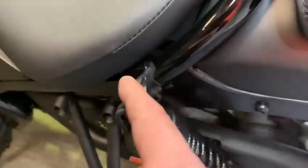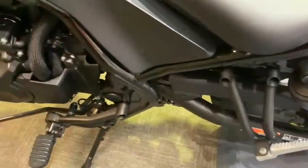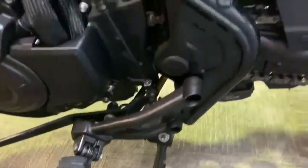You'll see this wire here — this is just for our use to keep bikes charged while they're in the showroom. They can be purchased at a small fee, but it will be off when the bike is sold.